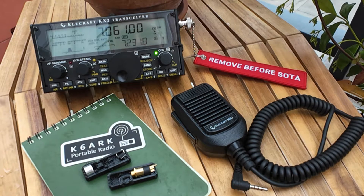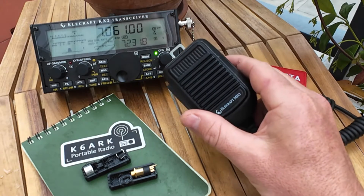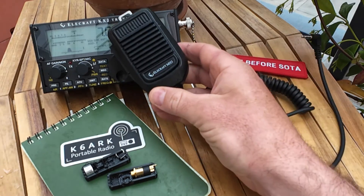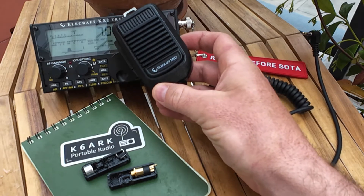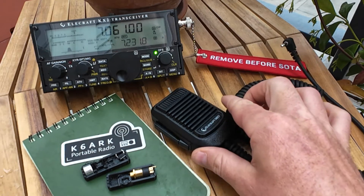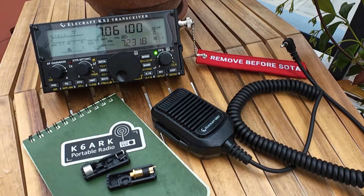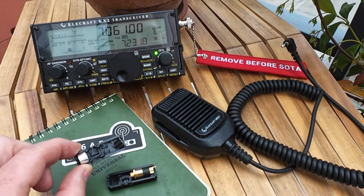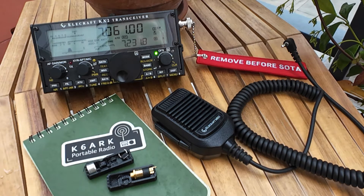I love Elecraft. I do, their radios are beautiful, but the MH3 microphone — this thing absolutely kills me. The microphone itself is almost half the size of the radio. What is this? Why is the microphone so big? So today I'm going to build a K6ARK miniature microphone designed with a beautiful little Electret, perfectly suited for the KX2. This is going to take some size and weight out of my pack. Let's get started.